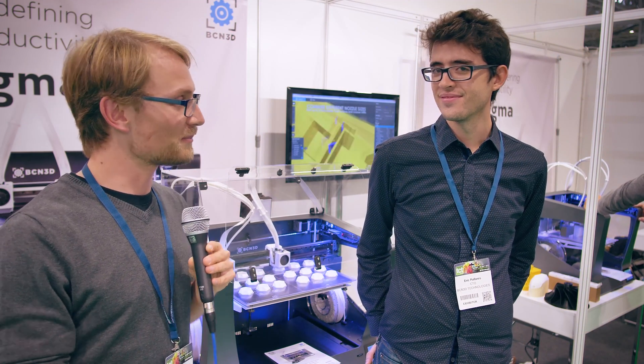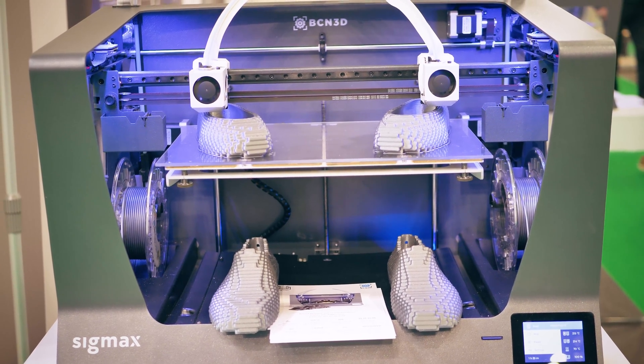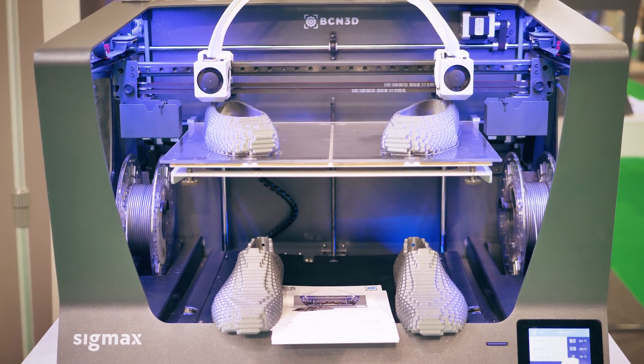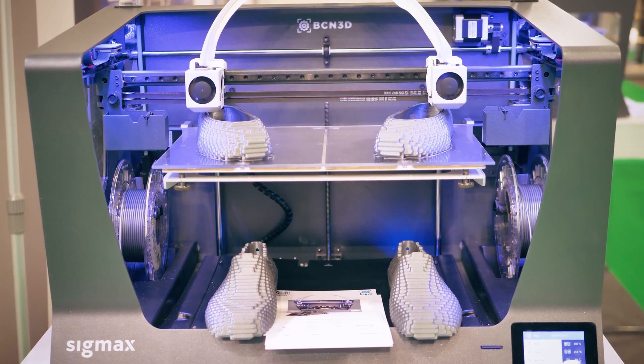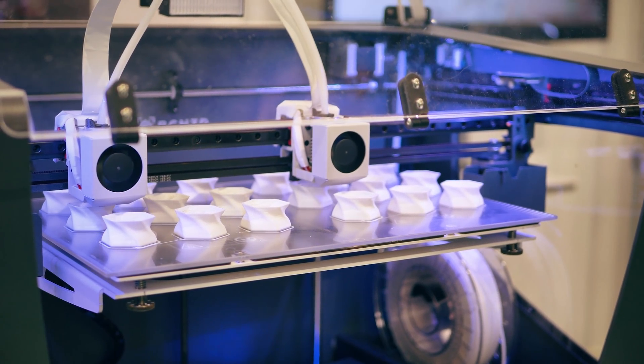We are still here at TCT 2017 with BCN3D and their new SIGMAX. This is the new product to complete the range of products from BCN3D. Obviously, it is an evolution of the previous SIGMA, focused toward more professional and demanding customers.